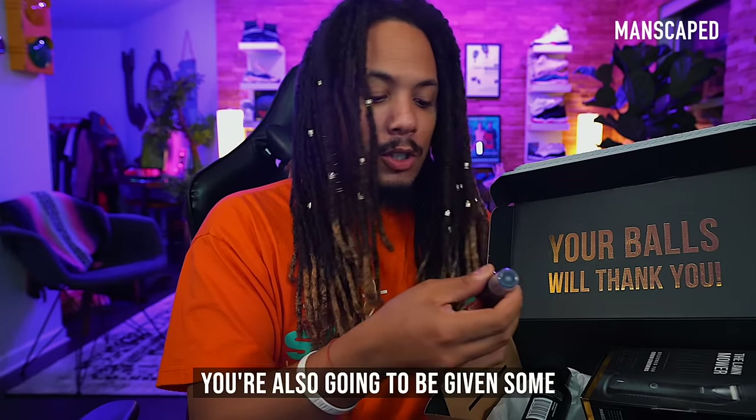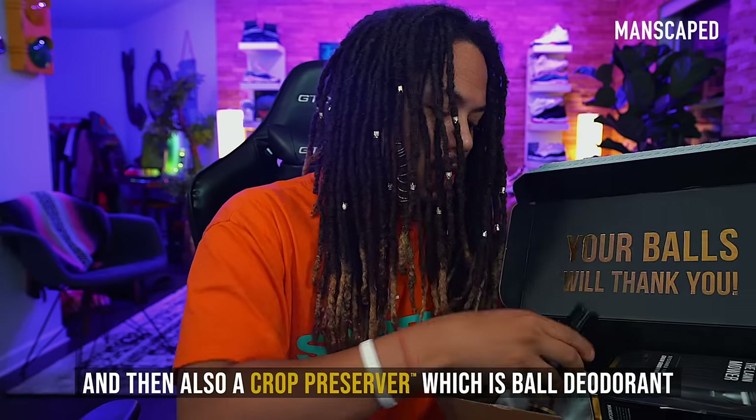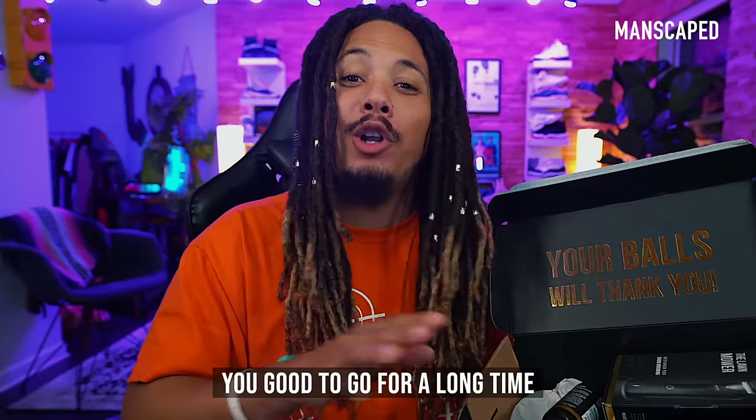You're also gonna be given some crop reviver, which is a ball toner. After a long day, you need a couple sprays. And then also a crop preserver, which is ball deodorant. Rub a little bit of this on you and you're good to go for a long time.